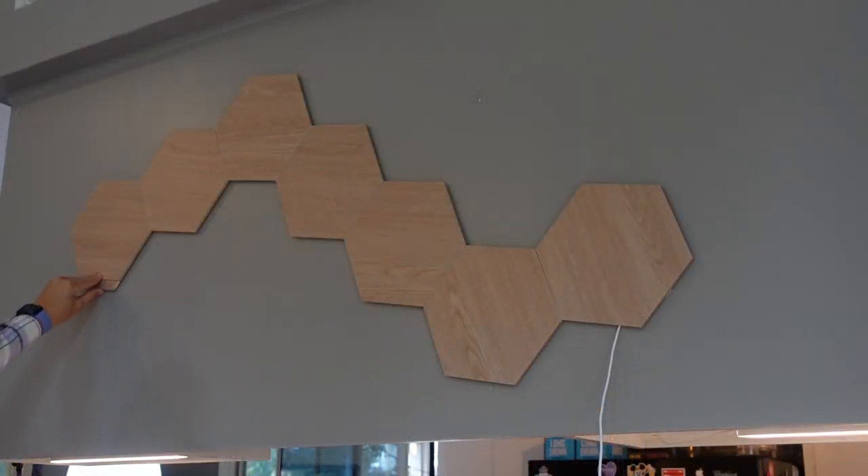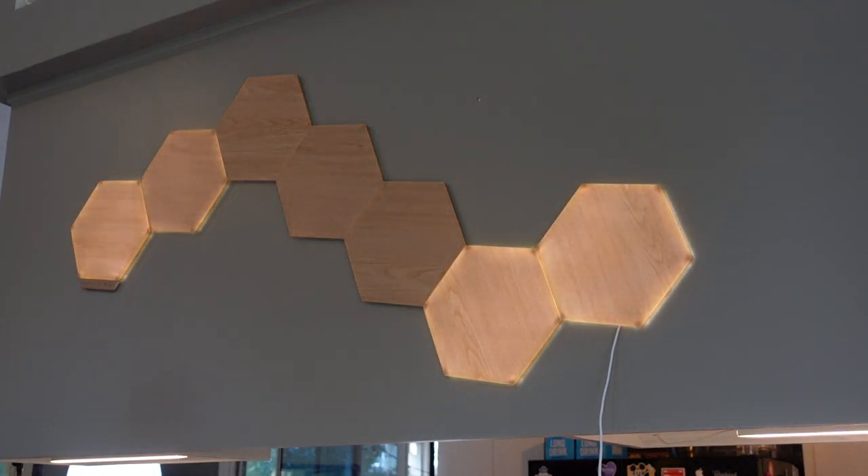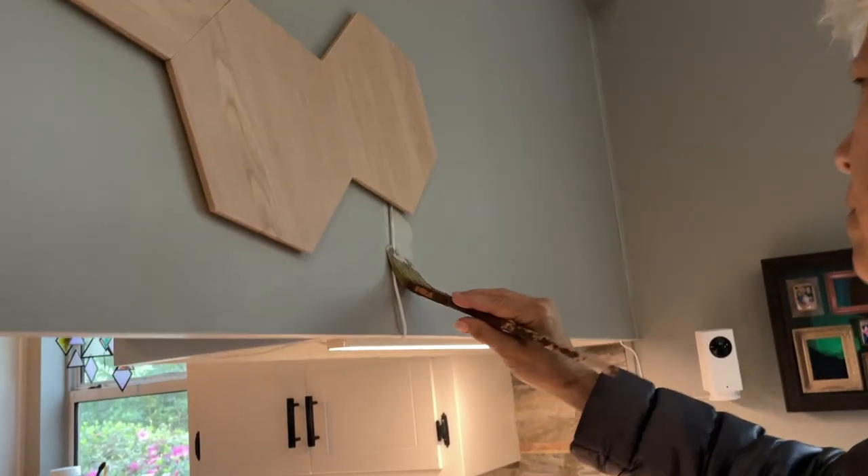I continued to add linkers and panels. It was helpful to have a picture of the design from the floor in case I forgot where each panel was supposed to go. Time to test it out — it looks so cool! Don't mind the flicker, that's what happens when you film LED lights, but it doesn't do that in person. Mom painted the white cable gray to blend in with the background.